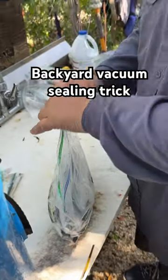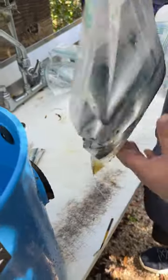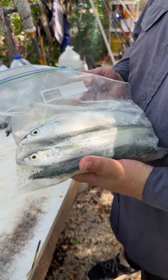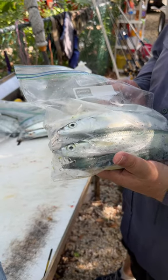Hi there, Captain Carl here with a quick tip on Jim Hanley Fishing YouTube channel. After a day of fishing, we got a lot of bait. We've cleaned fish, we've cleaned the boat. We're saltwater fishing, so it takes a lot of work to prep and get done, and we're just plain old tired.